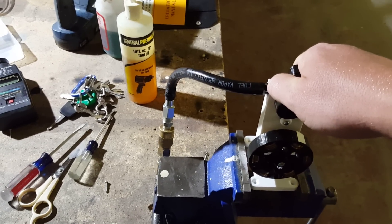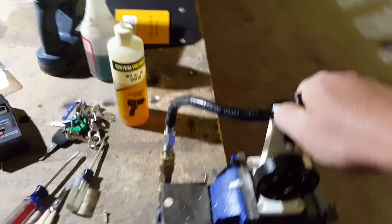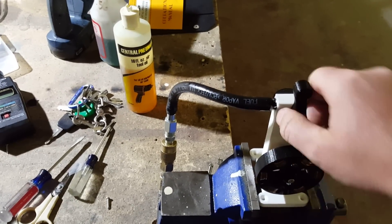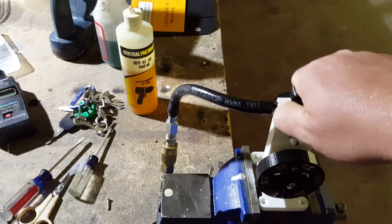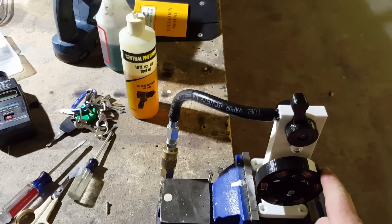If you try this at home, do this at your own risk. I'm going to go ahead and give it a little throttle in this direction. If the throttle is pointed that way, the top of your flywheel goes that way.